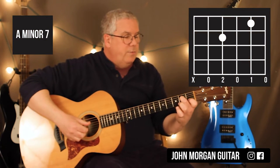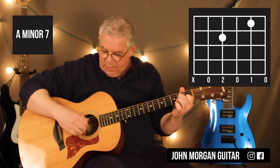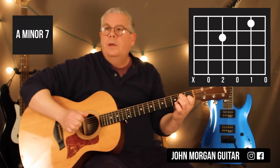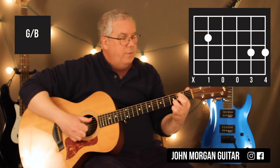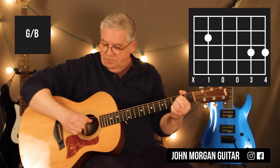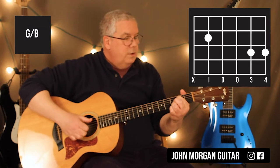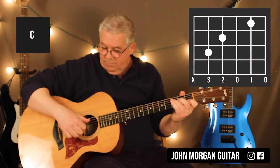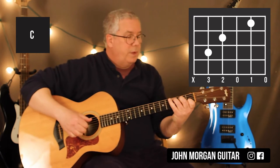A minor 7 is the 4th string 2nd fret, 2nd string 1st fret. Basically what I'm doing with my right hand is I'm hitting the 5th string and the top 3 strings with my fingers. Then I go to a G slash B which is the 5th string 2nd fret, the 2nd string and 1st string 3rd fret — still on the 5th string with my thumb and the top 3 strings with my fingers. A C chord is the same thing: 5th string again for my right hand, 5th string 3rd fret, 4th string 2nd fret, 2nd string 1st fret. That's my C chord.